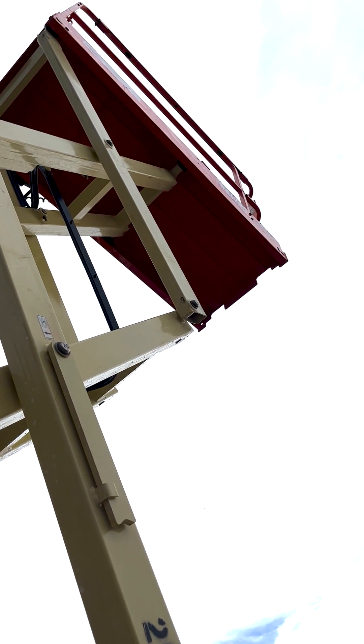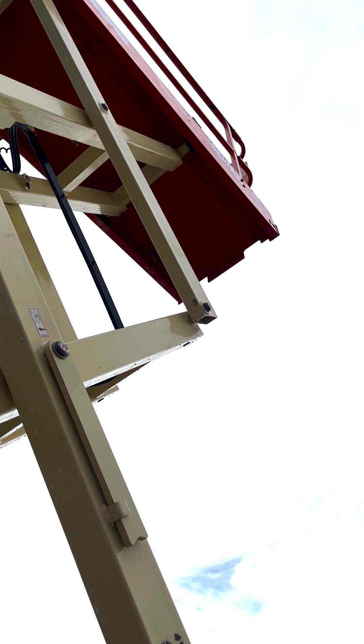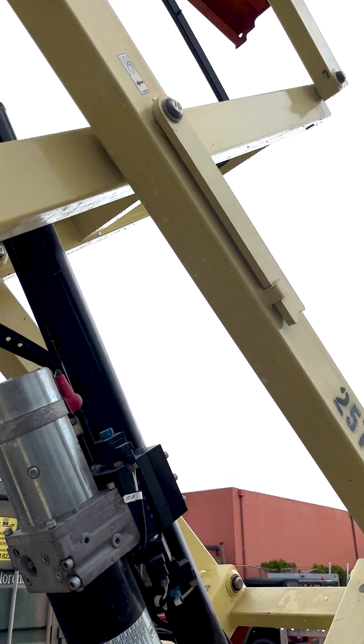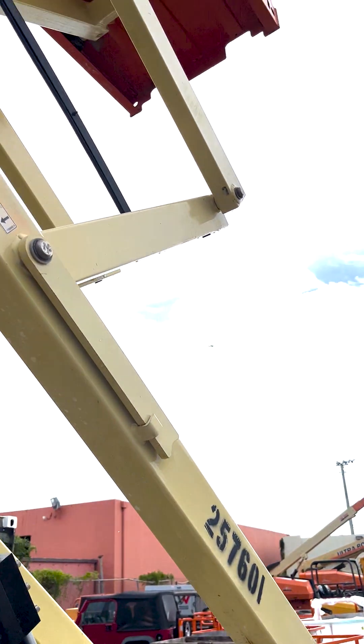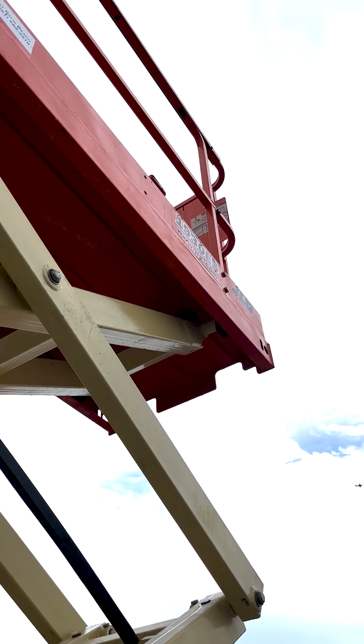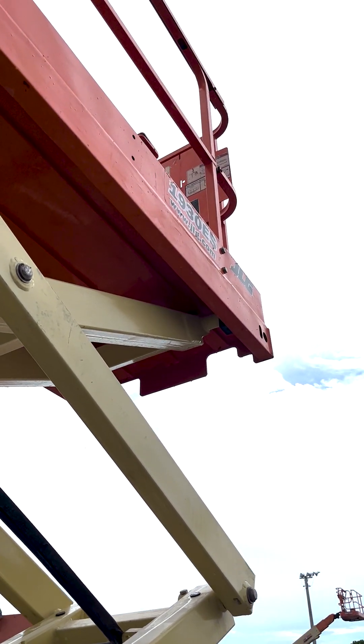Troubleshooting steps. Step 1: Turn the key on in ground mode and select lift up using the lift up toggle switch. If the pump spins but the platform does not lift, continue to step 1a. If the platform does lift, continue to step 2.